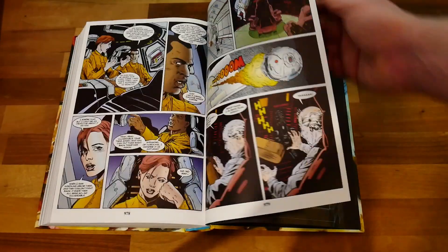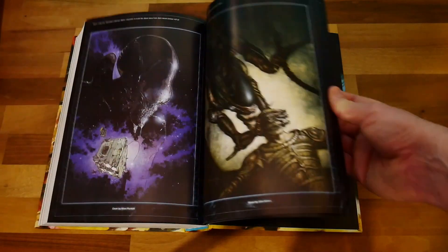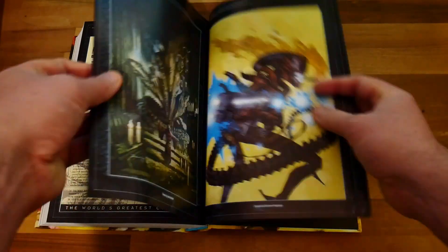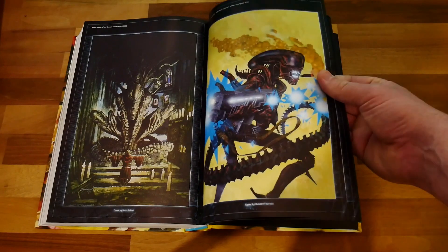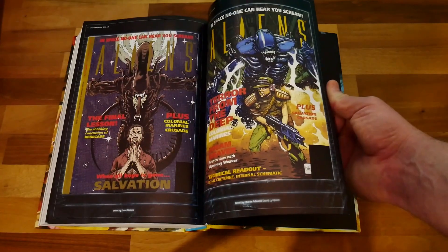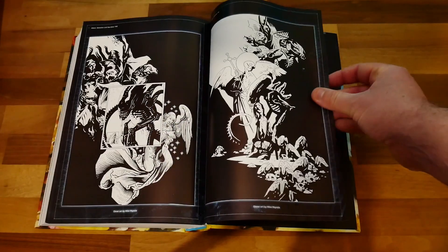You get a nice collection of cover pages in here — some really good alien art. You can tell there's a lot of care gone into this book. There's even an alien smoking a cigar, which will make sense when you read the book. You also get some Aliens magazine covers, and I remember seeing those on the shelves in the newsagents when I was younger, but I wasn't allowed to buy them.